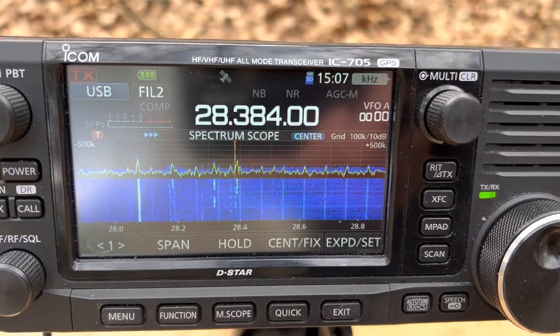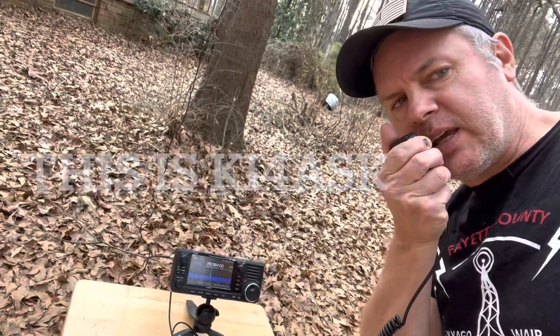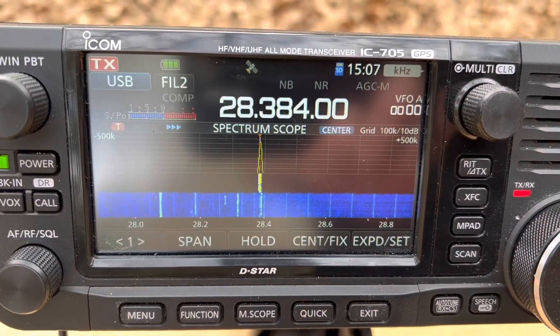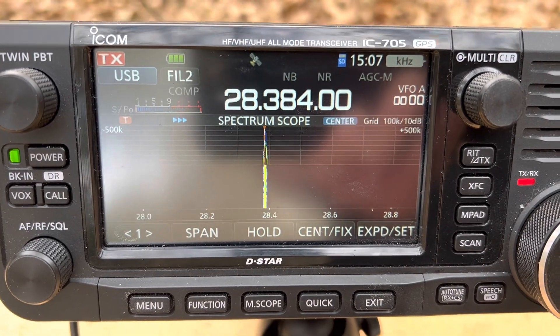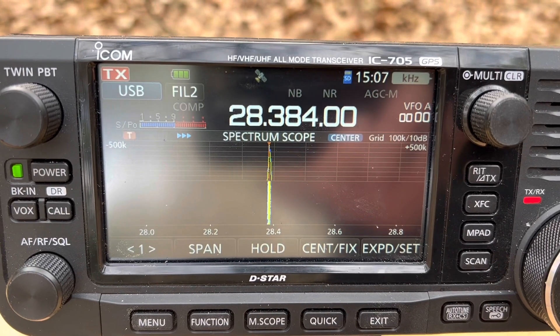Please go ahead. This is KI4ASK, Kilo India 4 Alpha Sierra Kilo, QRP. This is Kilo India 4 Alpha Sierra Kilo, KI4ASK. My name is Joe. I'm located in Atlanta, Georgia, and I'm only running 5 watts. Over.